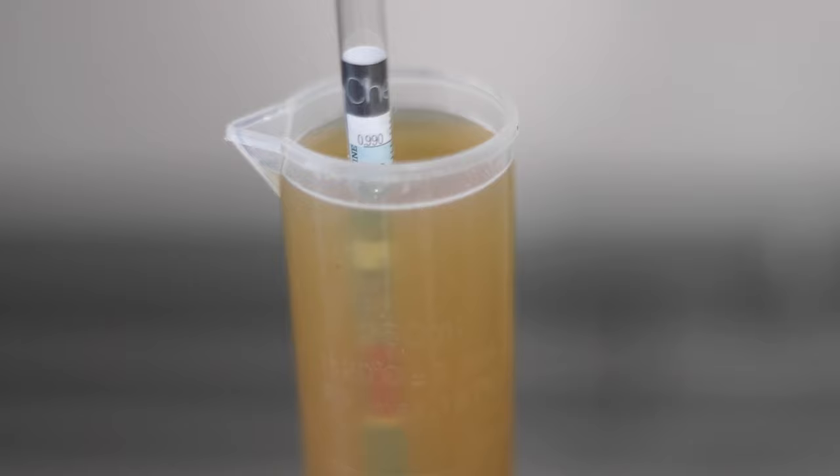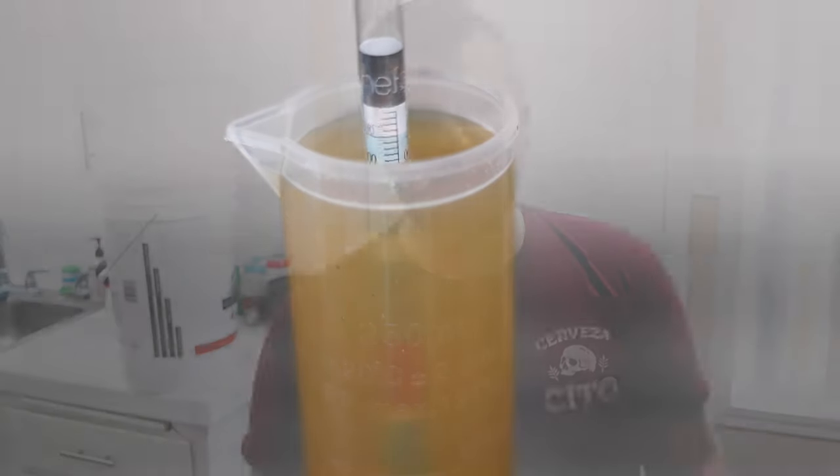Welcome back guys, today is kegging day. Our beer is basically done fermenting — I checked the gravity and it finished at 1.004, so the final beer measures out at 7.6% ABV, which was right on target even though my gravity readings were off during the process. We still don't know how it's going to turn out — we've got to keg it, cold crash it, wait for it to carbonate, and then try it. I'm sanitizing my keg in the sink and then I'll siphon the IPA into the keg.